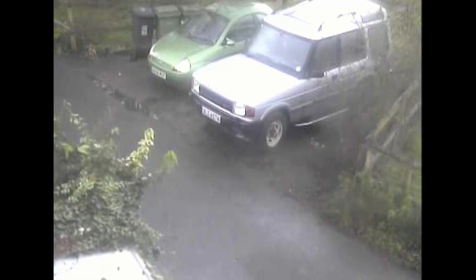We installed cameras probably more than ten years ago, and since then we haven't really had any issues, though the original cameras were pretty low resolution. It did help us in an insurance case when the local bin lorry broke the bumper off my dad's Land Rover. I'll splice in the horribly blurry footage, but you can clearly see what happened.